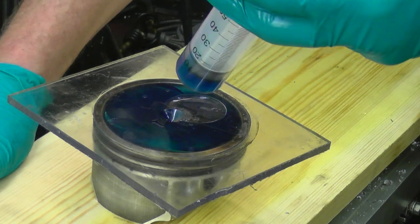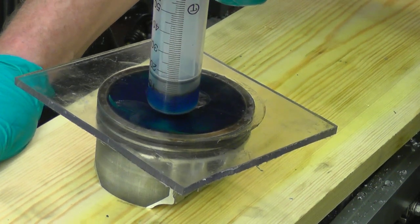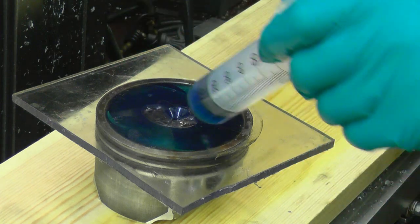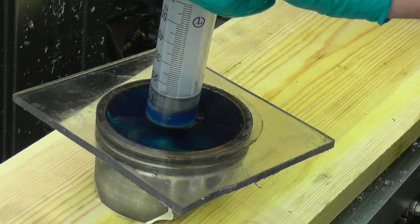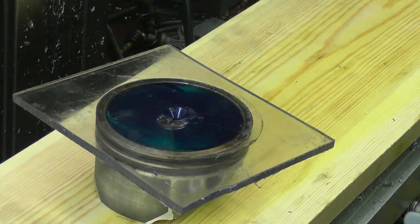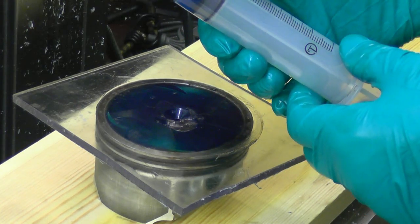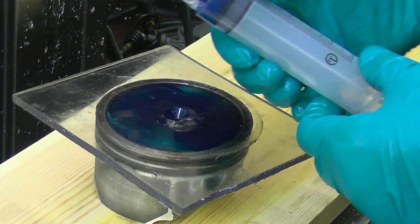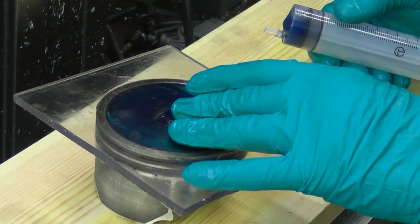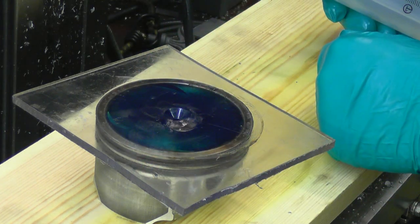We need to tilt this a bit to get the bubble into the centre of the hole. Right, so that's now full of oil — it started at 30. So we've got 20cc in that combustion chamber on top of the piston. He needs 45cc, so we've basically got to more than double what's there.